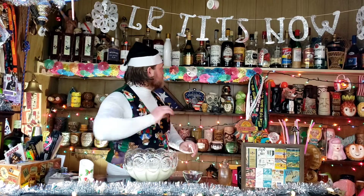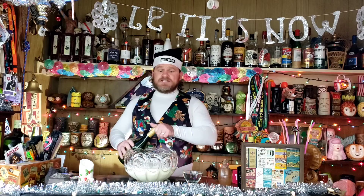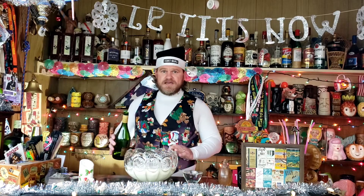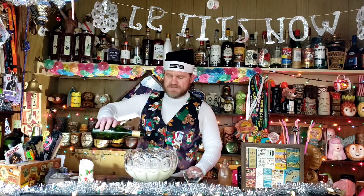You're going to want to use top-shelf booze because all the flavors will be hidden by the sugar, eggnog, and milk taste — so you won't taste it anyway. So make sure you're using the most expensive booze you can find.